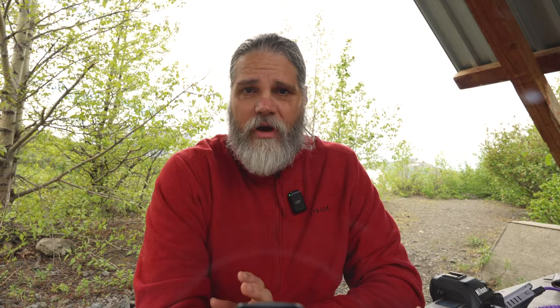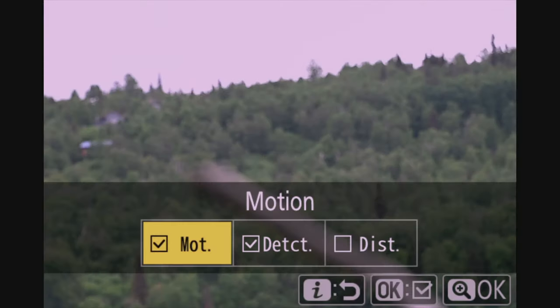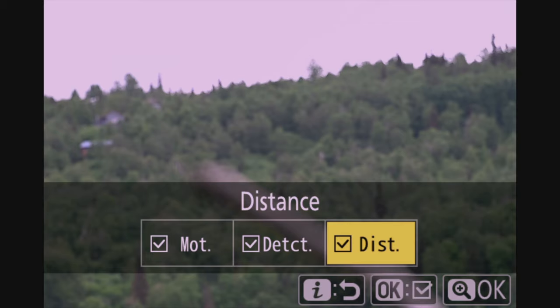The auto capture on the Nikon Z9 works pretty much like a game camera in the field. Once some subject enters the frame, it will trigger and start taking photos or video. To use this new feature, first update your camera to the new 4.0 firmware. For taking photos, go into the menu, into photos — there'll be a new item at the very bottom called auto capture. From there, you set the conditions that need to happen for the camera to trigger. The first section is what types of triggers to use: motion, subject type, and distance. Checking any of these opens up advanced menus for each.